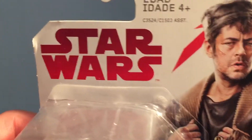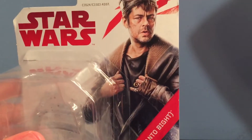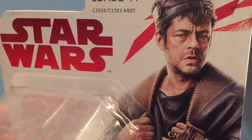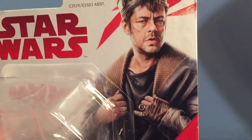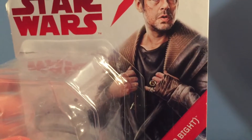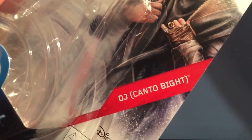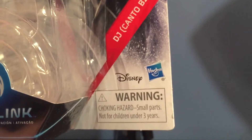First, we're taking a look at the packaging. Here it says Star Wars in red letters with a white background. Here's a very cool picture of DJ — that cool little scar on his face, which looks a lot like the scar on Ezra's face in Star Wars Rebels. I know it's not him, but here's that cool ring he has. I just like the look of DJ — he looks awesome. Here it says DJ Canto Bight. Here's the Force Link activated logo along with the Disney logo on the bottom right.